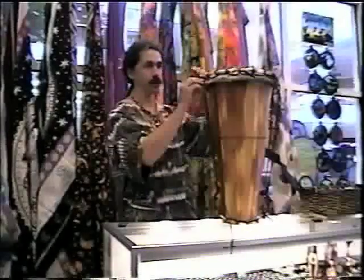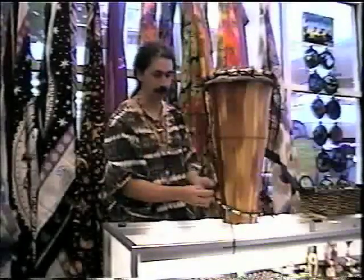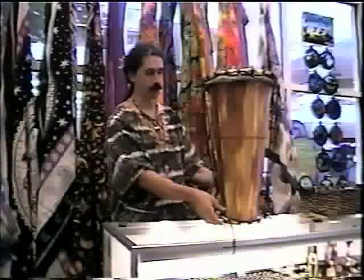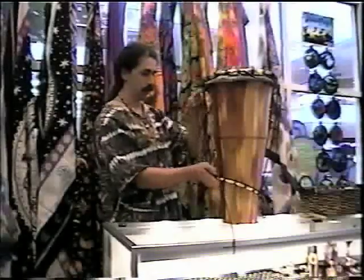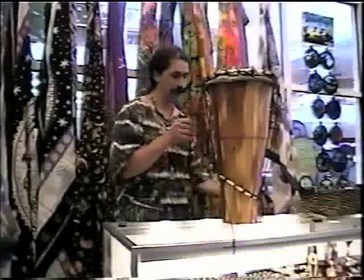Now go back over here to where the knots are. Make sure the knots are lined up and start pulling the slack out of it until you get this bottom ring to about where you want it. In my drums I carve a little ridge in it that holds the bottom ring in place, but a lot of drums won't have that ridge.